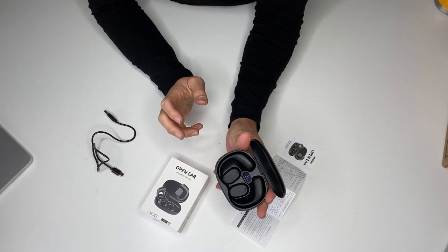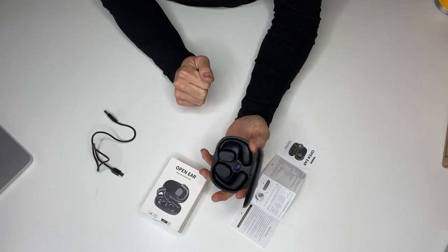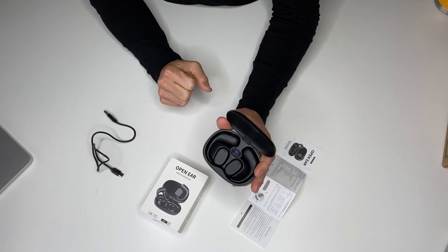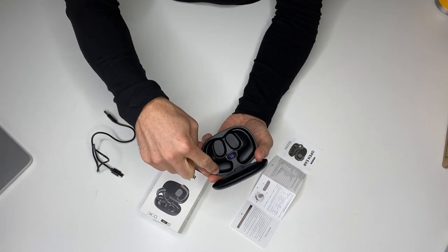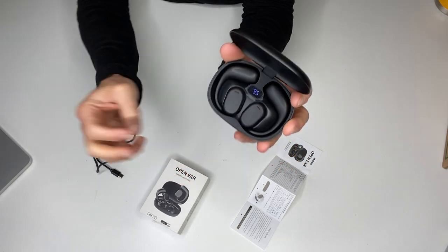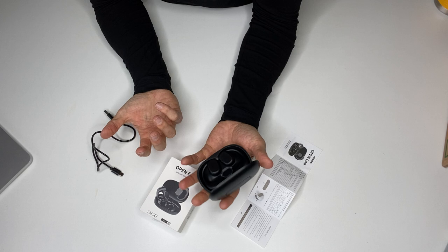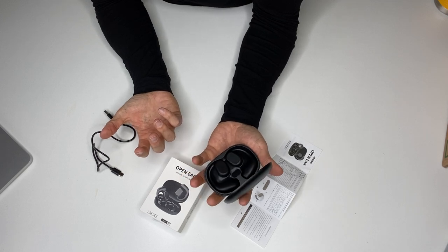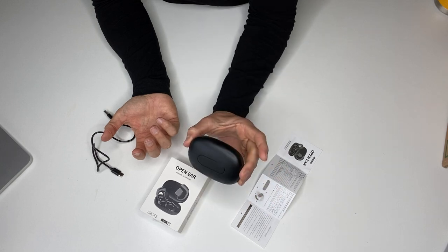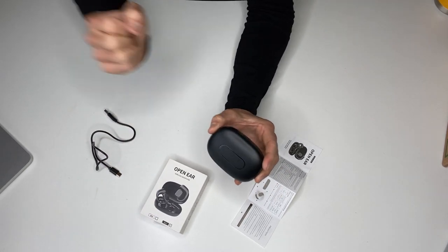It's an interesting experience, and I actually found that I liked them. So if you're looking for open-ear Bluetooth headphones, these are comfortable and high quality. You can see it's got a digital indicator that lets you know how charged they are. These work really well for people looking for open-ear Bluetooth wireless headphones. I like the black color, but they also have white. Check them out — I think you're going to be impressed.